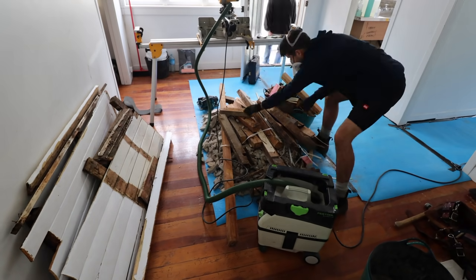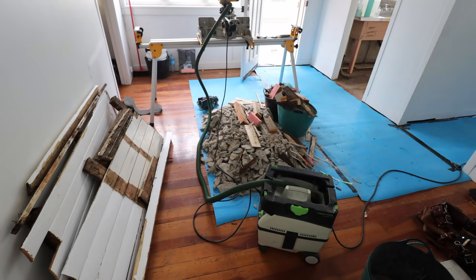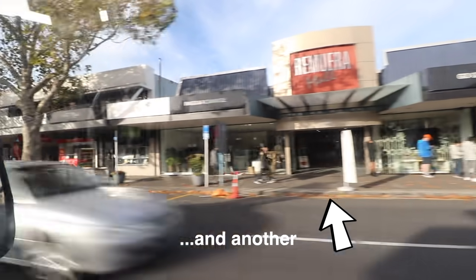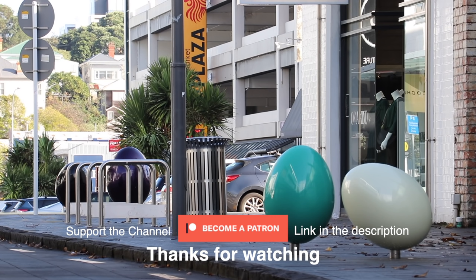Thanks for watching this exciting episode, see you guys in the next one. Although it's nowhere near normal times — 8:30 on a Thursday morning would be packed down here — it's definitely busier than it has been at level 3. I drove through Ramiro and on the main road there was a line of probably 12 guys outside a barbers. What are you doing? I'm filming shots over the streets for my YouTube videos.